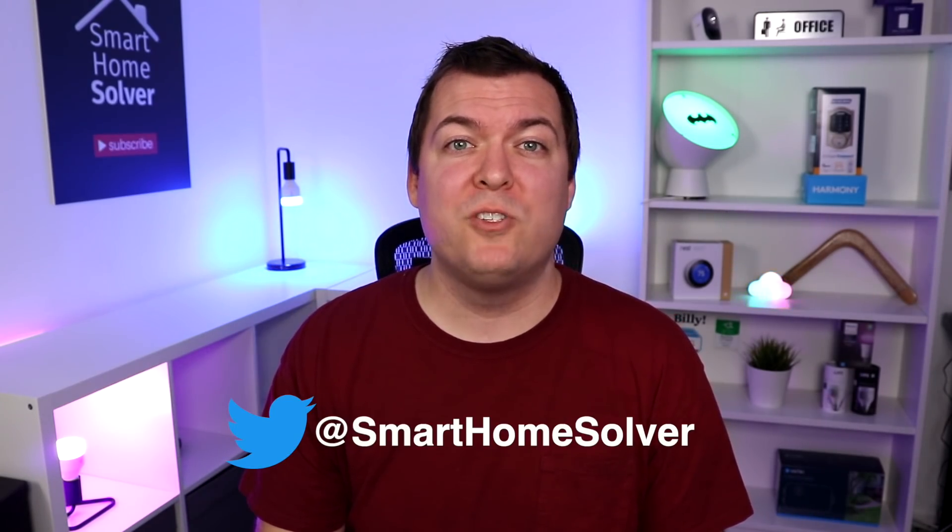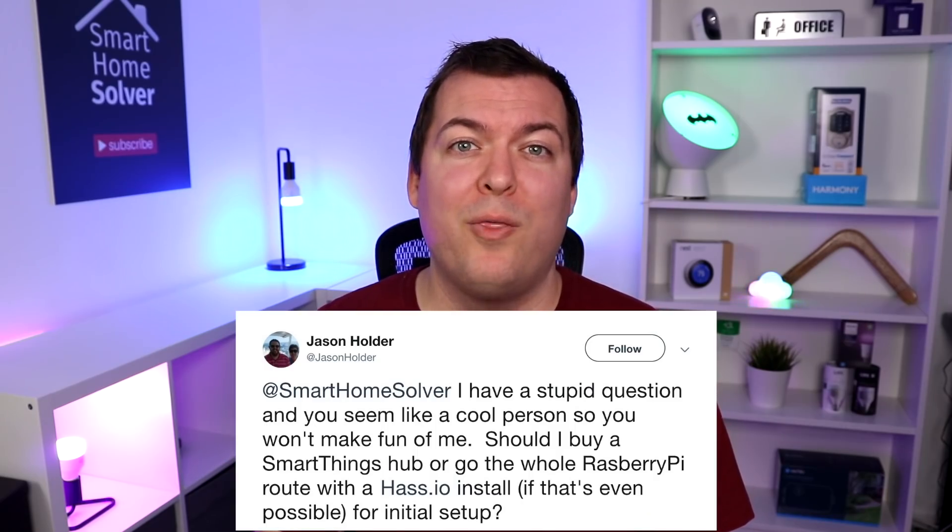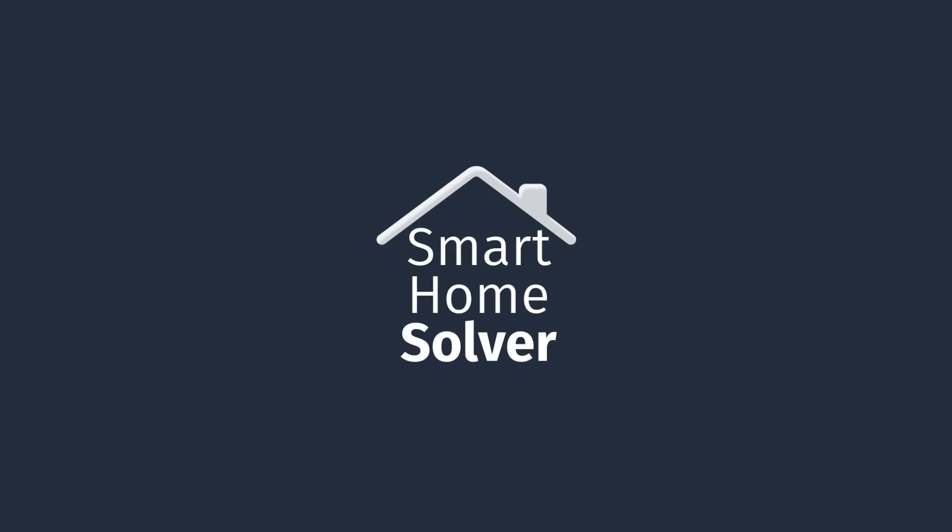Hit me up on Twitter at Smart Home Solver. Hopefully I answered your question about which hub to go with. Thanks for watching — subscribe for more smart home videos and we'll see you again next time.